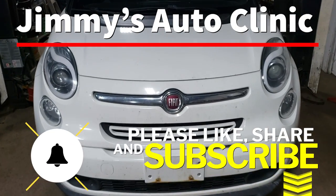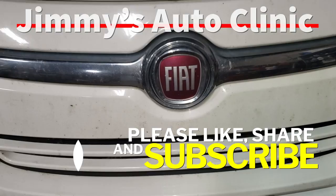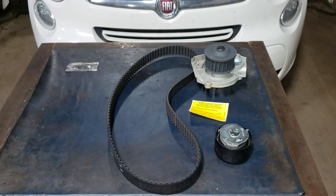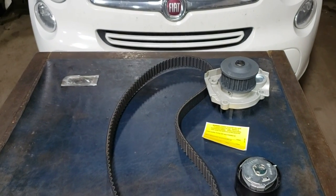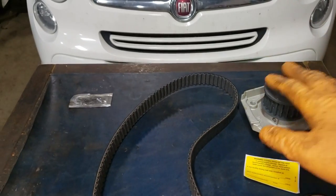Welcome back to the sweatshop boys and girls. Today we are working on a 2014 Fiat Lounge. This 500 Lounge is in need of a timing belt and water pump, so we're going to install a tensioner, new timing belt, and water pump on this thing.